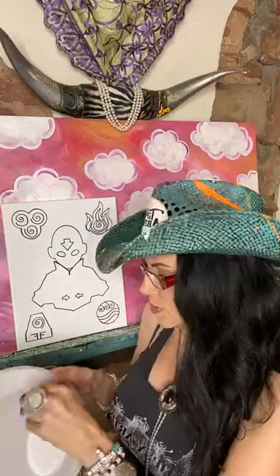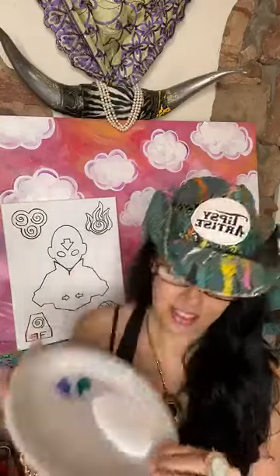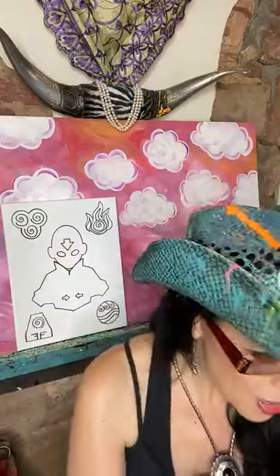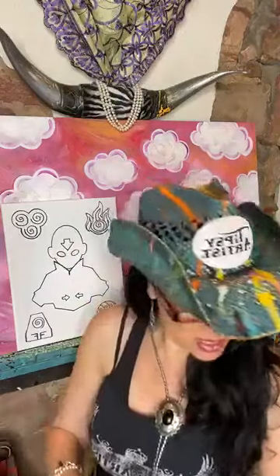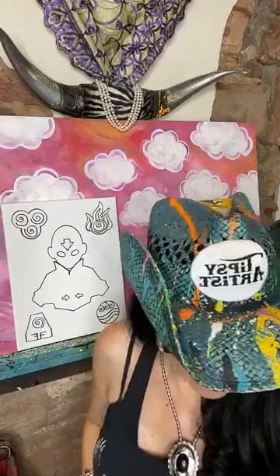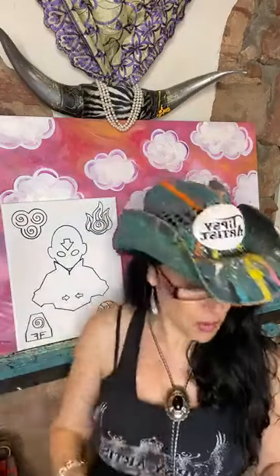Now we have the cyan blue and we're going to do about a quarter size dollop of that. You probably don't need this much white — I get a little crazy with my white because I'm teaching and I always have a lot of white down. But I would say when you start with white, about a silver dollar's worth.